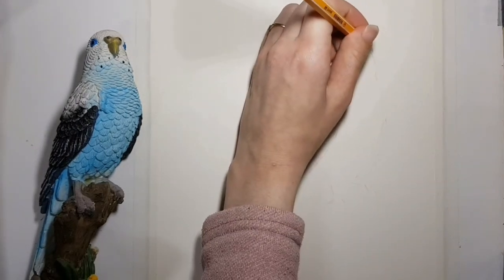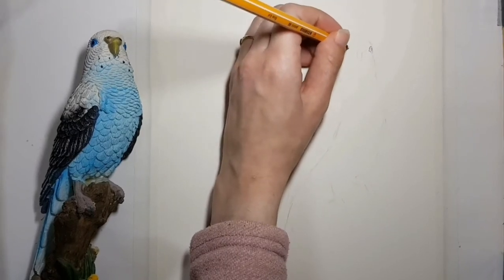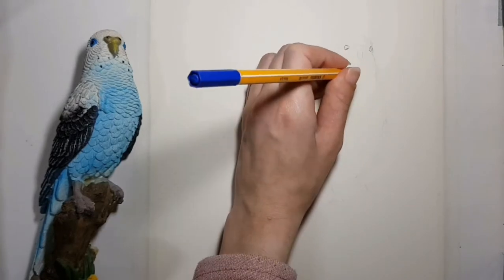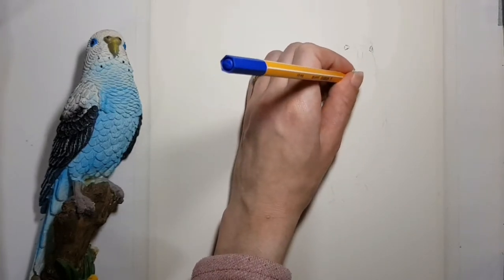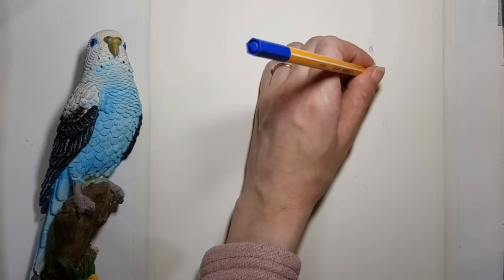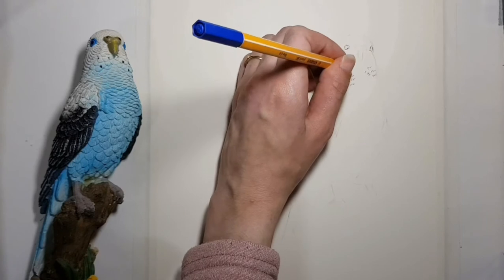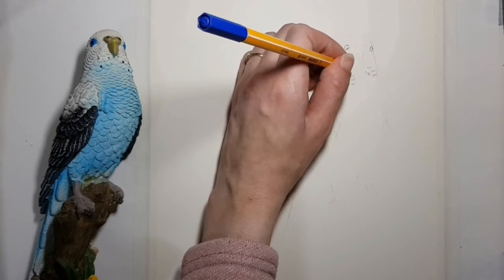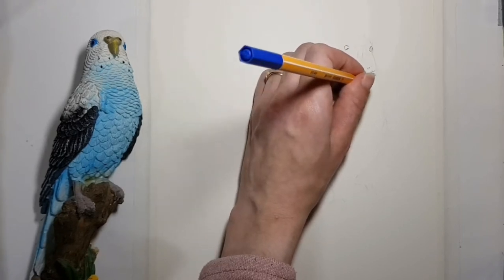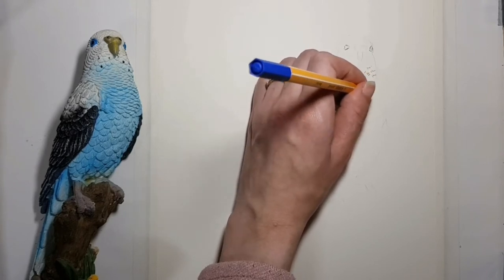To draw the feathers I create edges that are arch-shaped. Instead of creating a line, I draw the arches in dots and short lines to show that the feathers split. The further down they go, the bigger they become. The feathers are more dense and narrow in the neck.